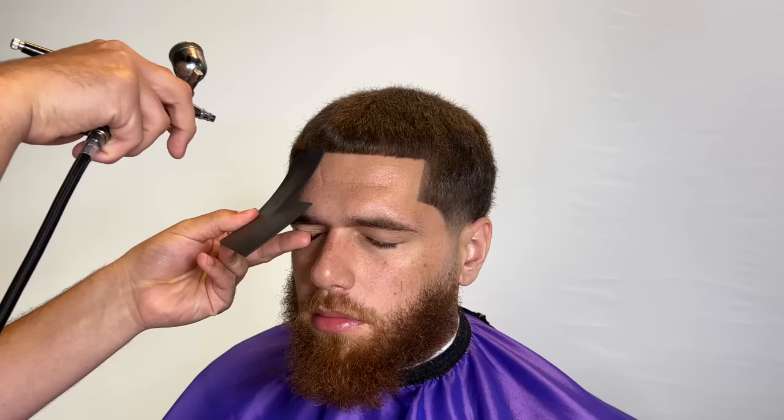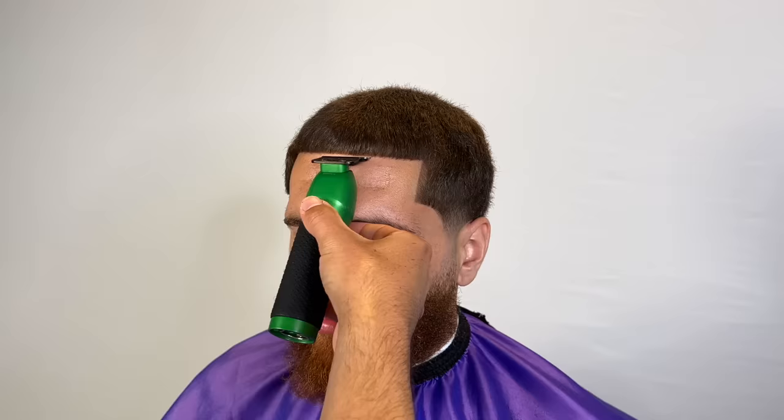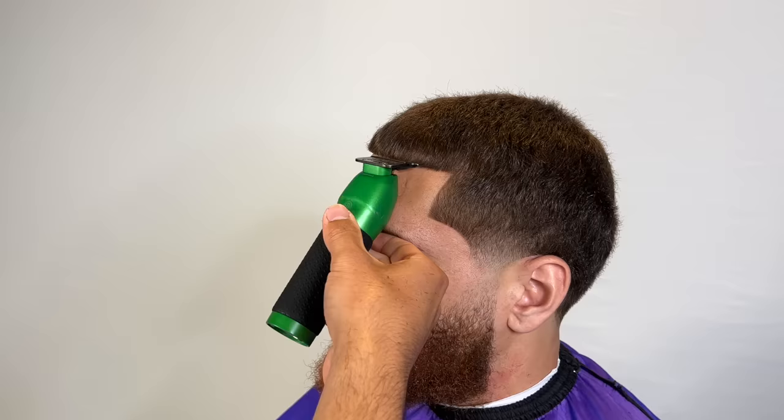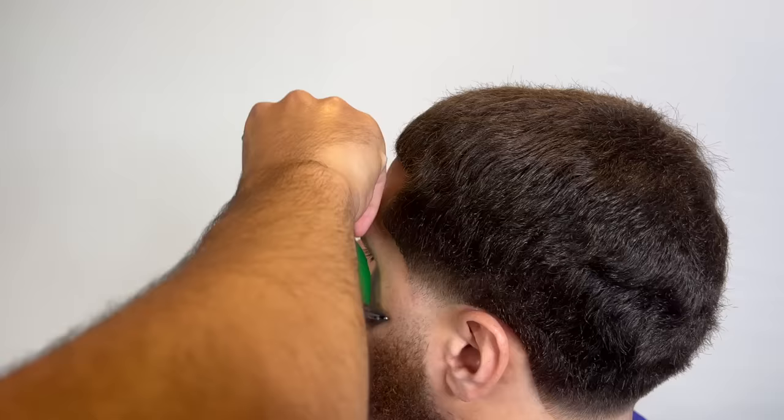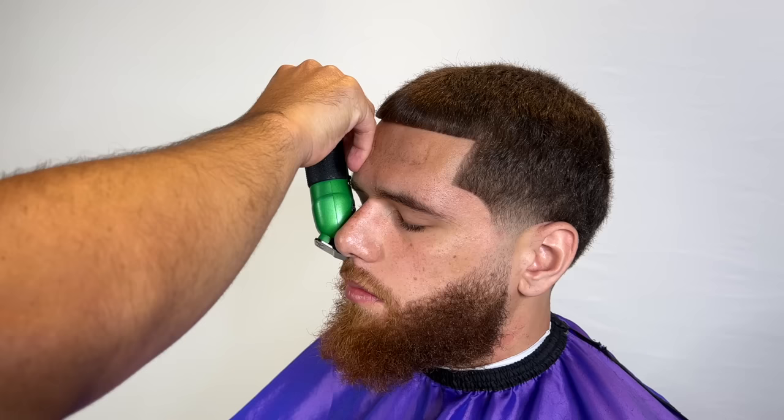We sprayed our enhancements — shout out to M45, I used the darkest brown color. For this texture, sometimes you just have to spray the enhancements where you want the lineup and then comb the hair down. The hair is going to move — it's inevitable. After the enhancements, you always want to reline it so the enhancements are locked into place and the hair matches up to where they are.